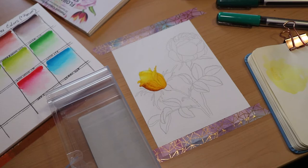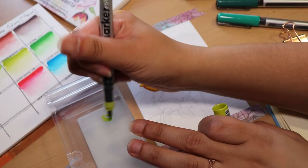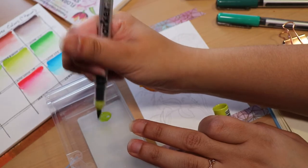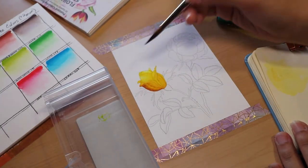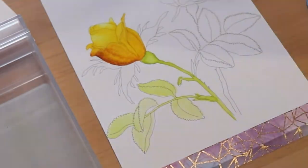Just rub the marker on that surface like I did, then take your brush and pick it up — you can see I painted on the page. I was actually surprised by how much ink it soaked up.